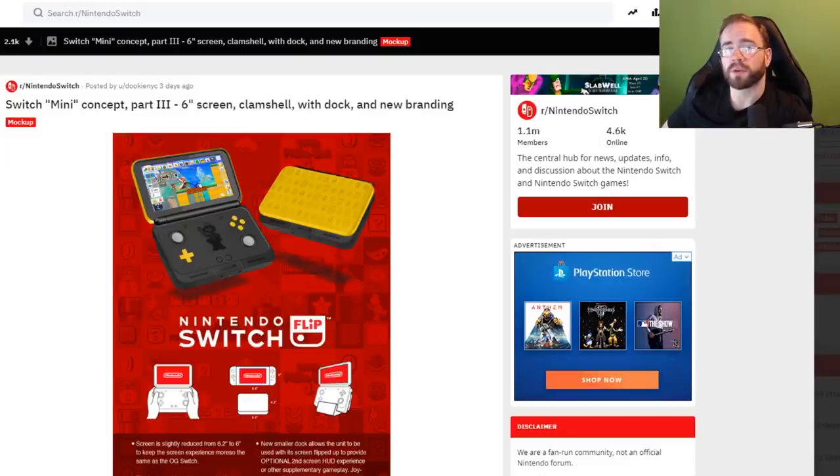The Wall Street Journal mentioned you might not expect what these things will look like. The mock-up you're seeing now is a very good one done on Reddit by DukeNYC — done in Photoshop or something similar, and they did a good job on it. I do question a clamshell design, considering the Wall Street Journal seems to point to something like the Vita as a good comparison for the Mini. But this would also work with Nintendo attempting to make it more stable and sturdy for a younger audience. So the clamshell design isn't completely out the window.